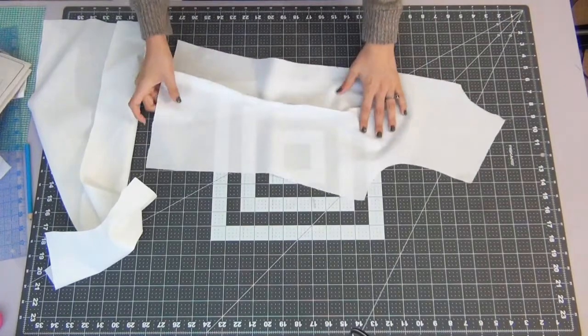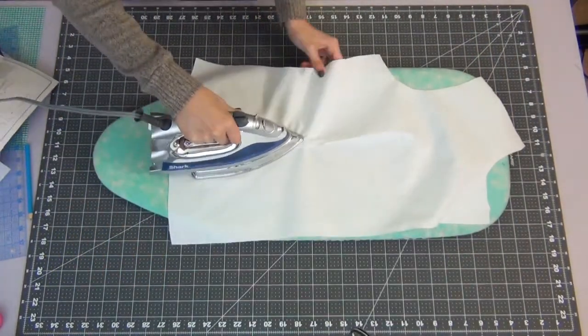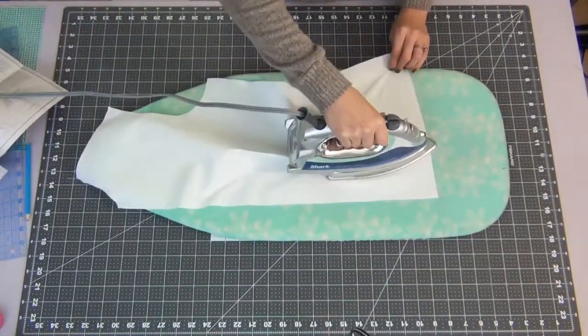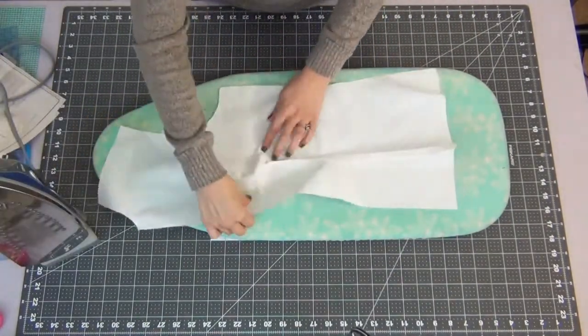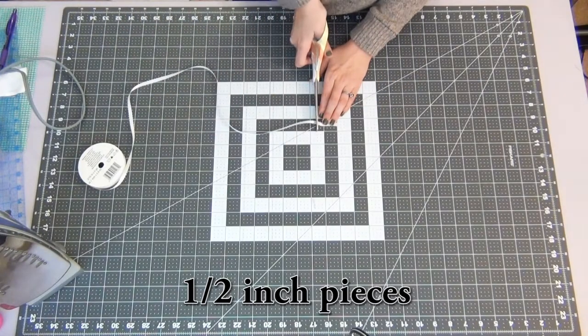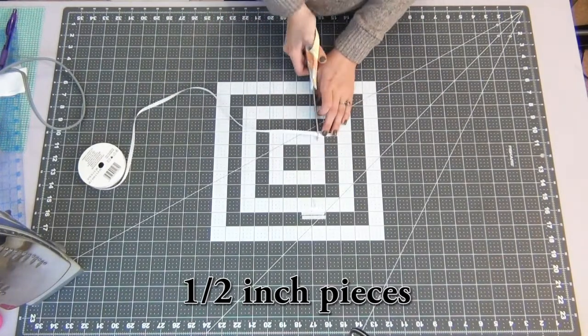Open these pieces up and iron down the seam toward the center. Grab your ribbon and cut eight half-inch pieces — these will be the little hooks for the ribbon in the back.